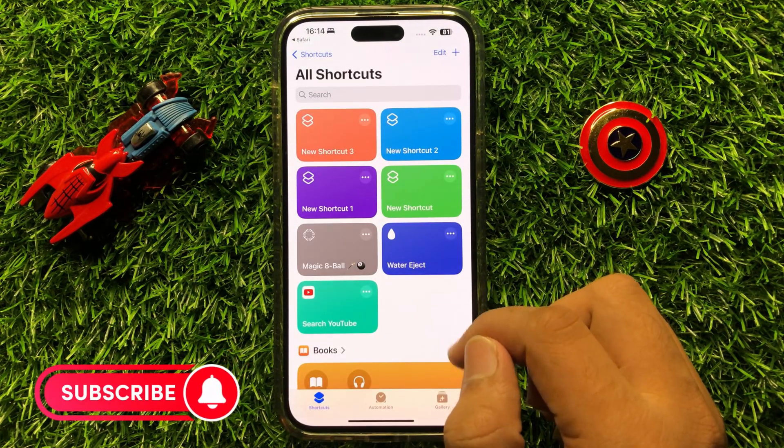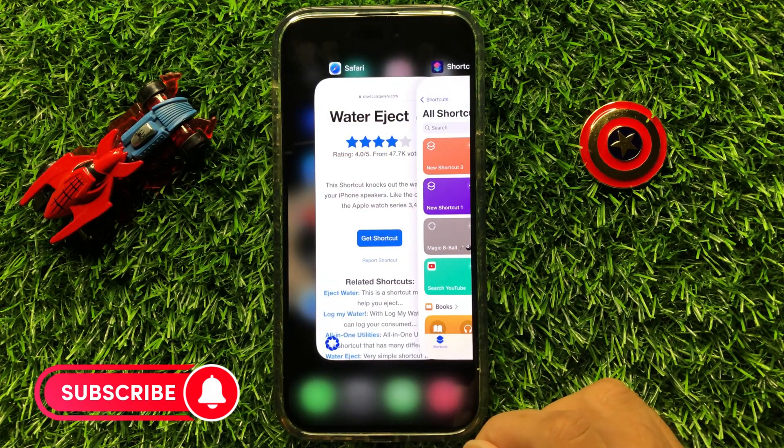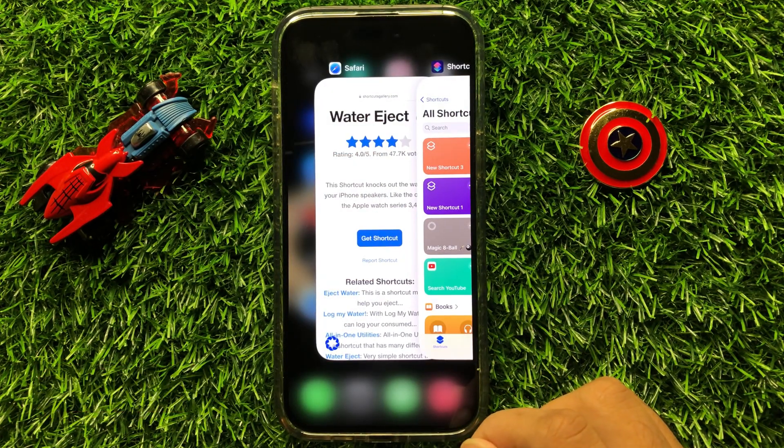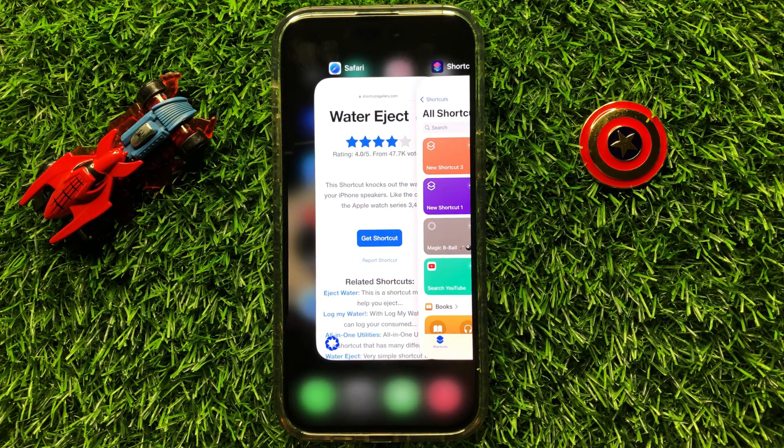The Water Eject shortcut is now added. That's how you can add the Water Eject shortcut on iPhone 14 Pro Max. I hope you liked the video, thanks for watching.